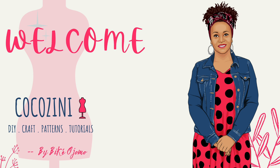Hello everyone, this is BK from Cocozini. I have a beautiful tutorial for you today. It's an off-shoulder maxi dress that I'm wearing right here.